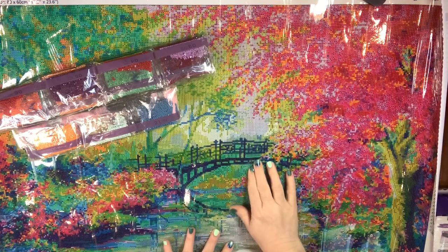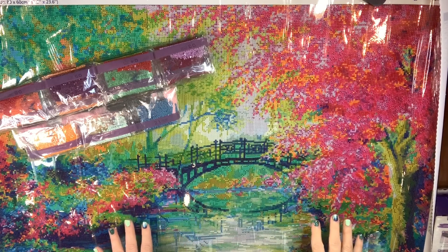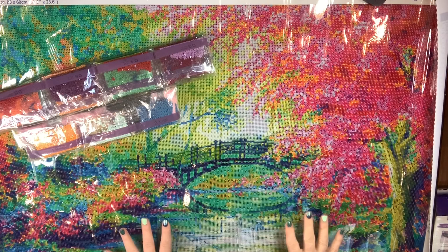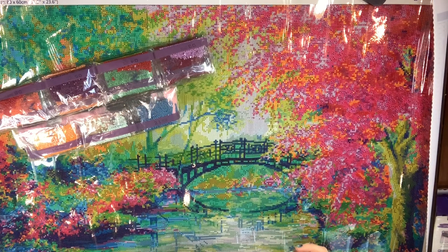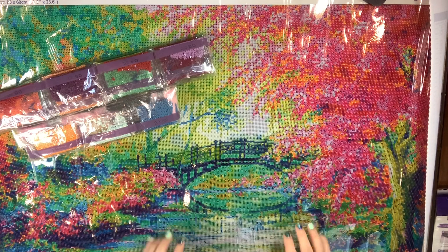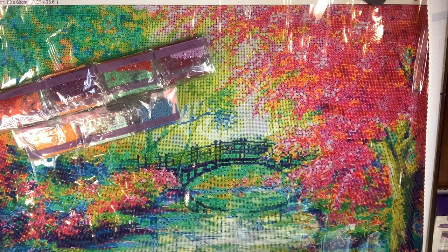I'm not affiliated with them in any way but I will put the link in the description for you in case you want to go find Dreamer Designs. This piece — I cannot even tell you how vibrant this canvas is. I hope the video can show you these colors. I just can't even express the depth of color that we have going on in this piece. This one is called Dreams of Elysium.